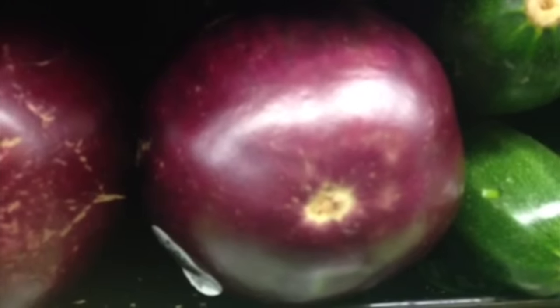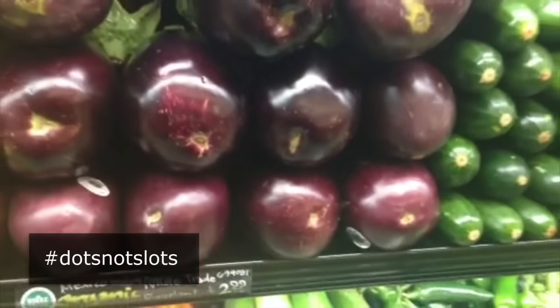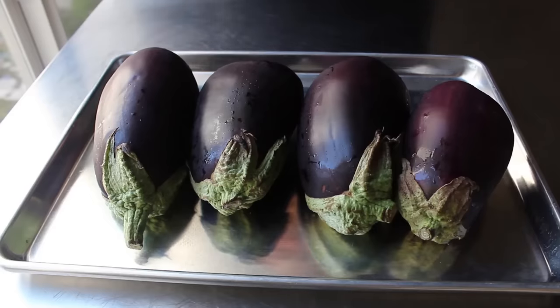The way to remember this is with the saying: dots not slots. Just a quick little eggplant buying tip.